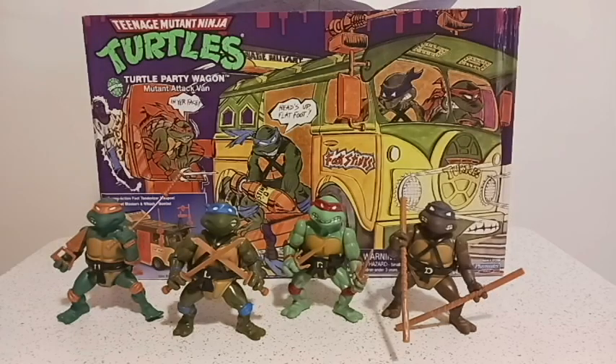Greetings, viewers, and welcome to another episode of The Collection Crib. I am your host, Tyler Cloud. Today, we're going to be looking at my four retro Teenage Mutant Ninja Turtle figures, as well as the Turtle Party Wagon, otherwise known as the Mutant Attack Van.